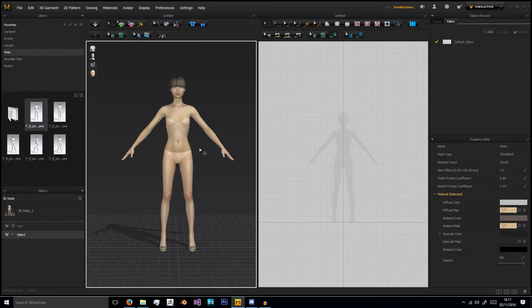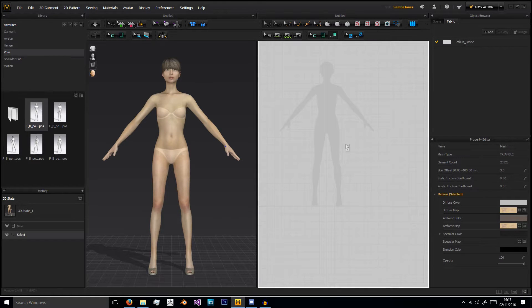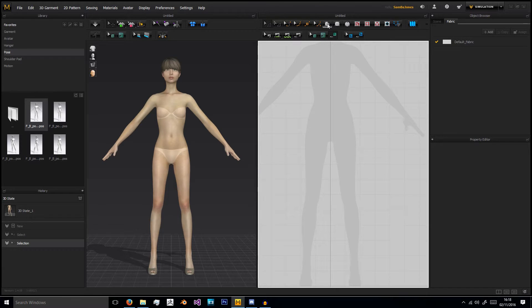Here we have the usual avatar I use - Female B - and now we'll begin making the sweatpants. The way pants work is that there are four parts sewn together, and then obviously you have the cuffs and the top where the waist is. There are also little bits like jeans flies and pockets that can be added. For sweatpants, there's actually a lot less. So we'll begin by taking the polygon tool and making one half of the sweatpants.